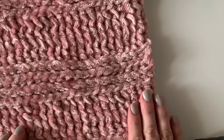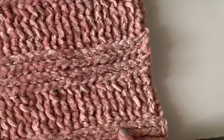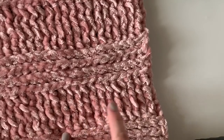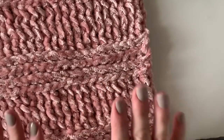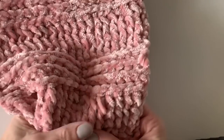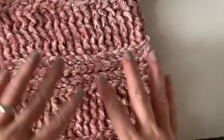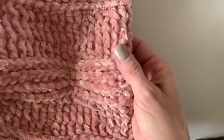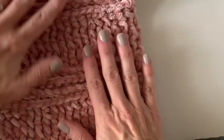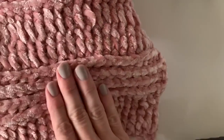Hi friends, it's Tiffany from Daisy Farm Crafts. Today I'm going to show you how I'm working the front post double crochet and back post double crochet with burnout velvet. I'm finding this is a great stitch to use with the velvet since it's super soft, cozy, and a little bit slippery. I've enjoyed using this front post stitch because it lays a little bit flatter with this yarn. The pattern is exactly the same on either side of the scarf.